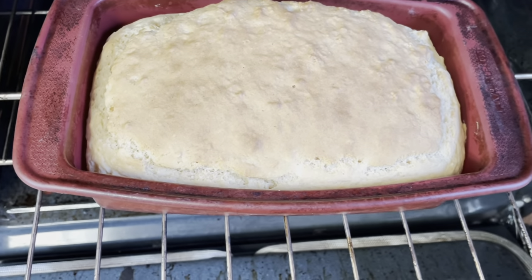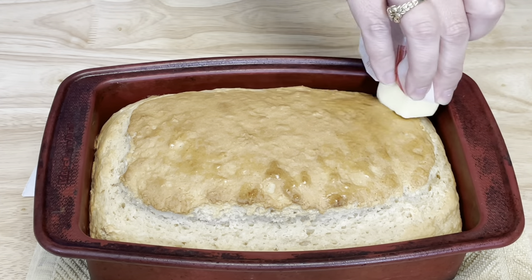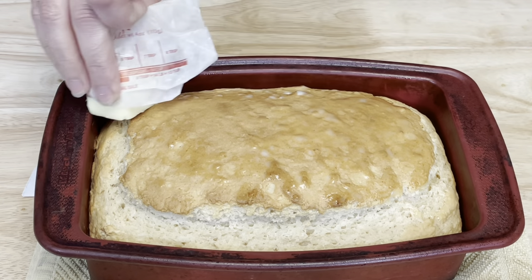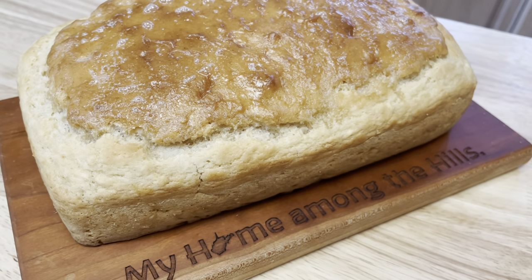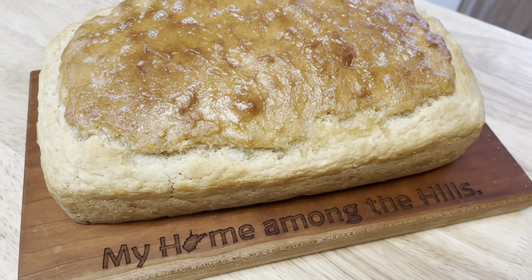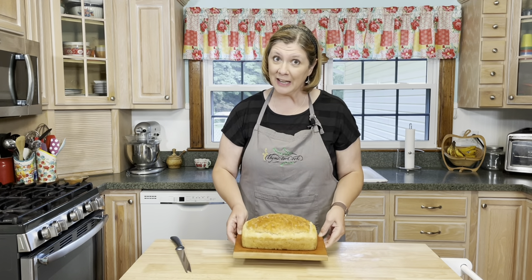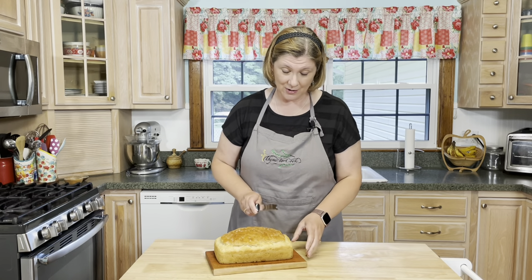I think it's done, and of course I've got to lather some butter all over the top as soon as it comes out of the oven. Just look at this beautiful bread — but now I've got to cut into it. All right, here it goes!